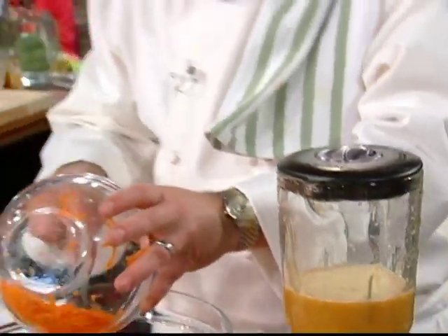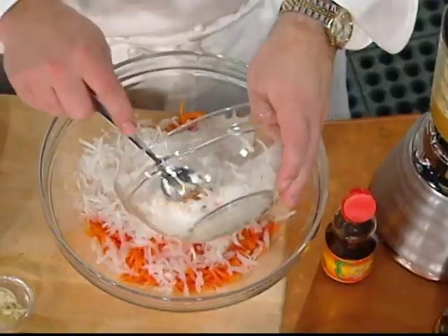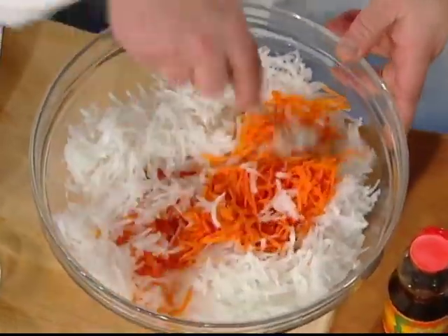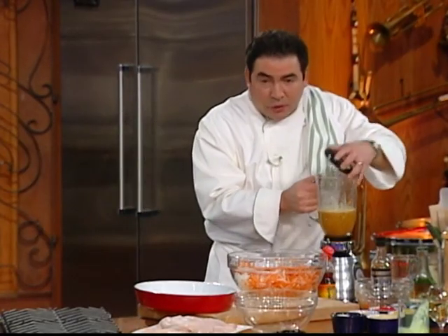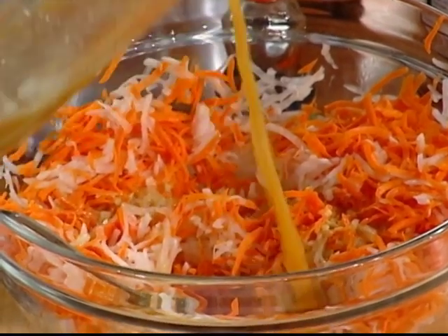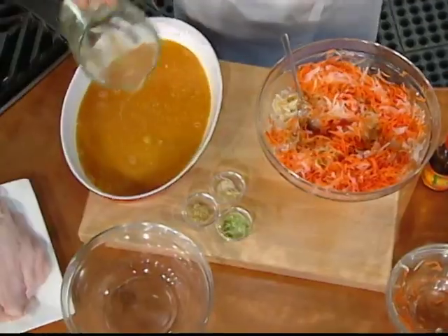Now, in here we're going to take some grated carrot and daikon. If you don't have daikon, you could use radish. We're going to use this as sort of like a little salad. We'll add some of that dressing on it — not too wet — and then take the rest of that dressing and pour it in with the fish.